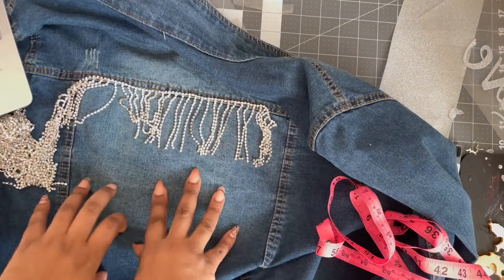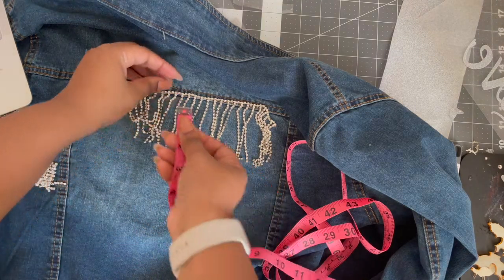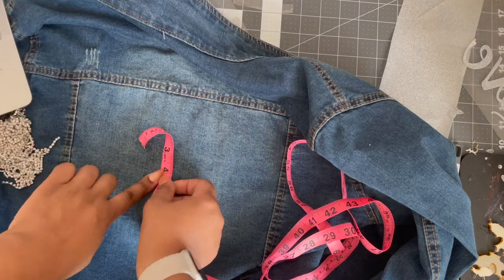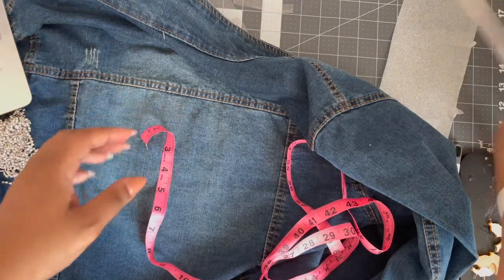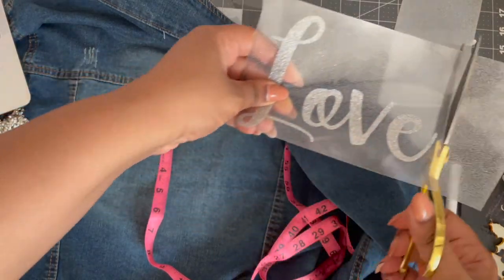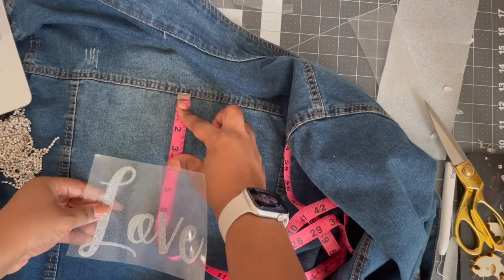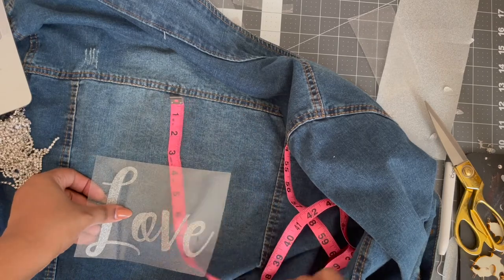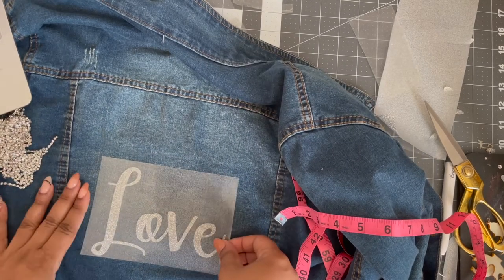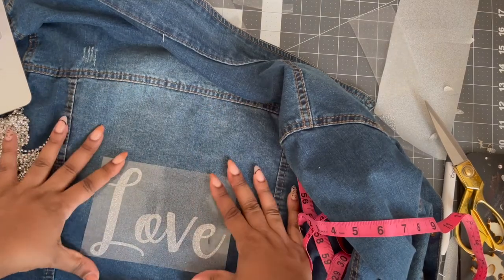Now with the fringe — the diamond or glitter fringe, whatever you want to call it — what I did is I measured about four inches from the top. She wants the words underneath the fringe and not above it, so I want to make sure when I lay it down it's not blocked by the fringe and you can actually see it on the jacket. So now I know when I press it, it has to be under four inches from that stitched top. I lay it down — it's still sticky so I don't necessarily need anything to hold it — it looks a little slanted but I'll fix it before I press it down, I promise.